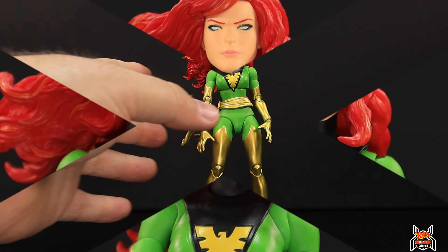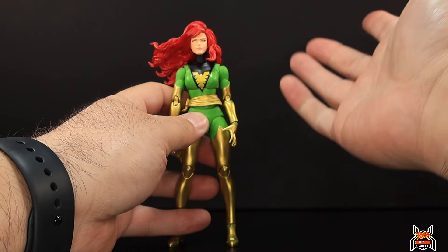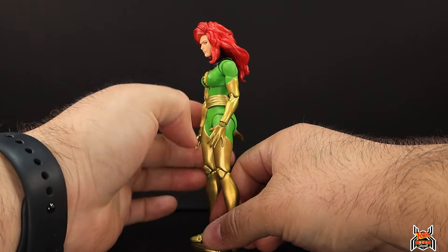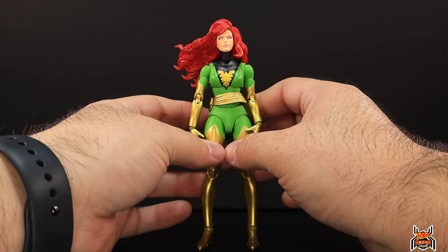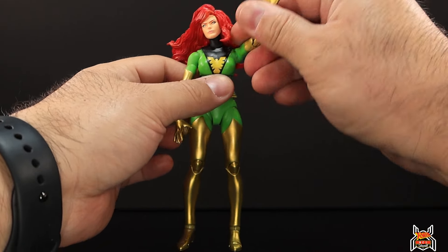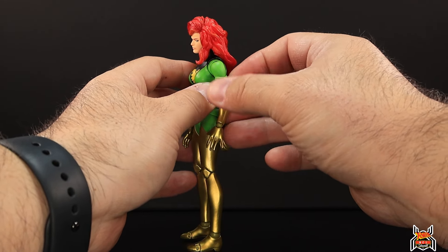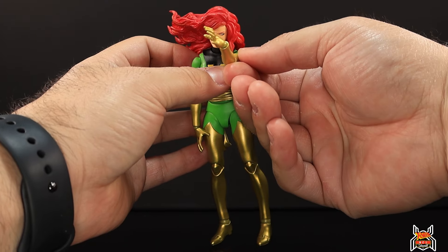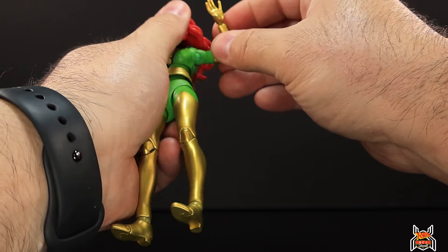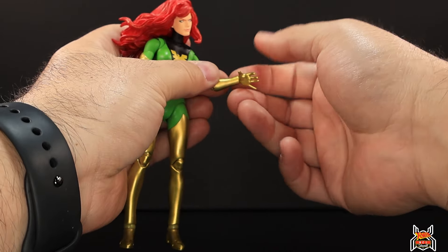Articulation on the Mafex Phoenix figure is very good. She can't look up because of the long hair — that's typical for any action figure with long hair. She can look slightly down and rotate the head, though the range varies by head sculpt. The arm goes straight out and up, you get a full rotation at the shoulder, there's a butterfly joint so the arm can go back, and there's an upper bicep swivel. The double-jointed pinless elbow gives a nice deep bend, and the wrist is on a ball joint for hinging in any direction.